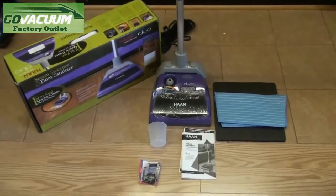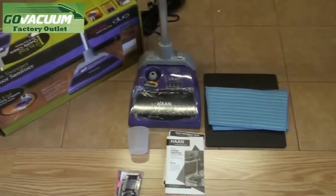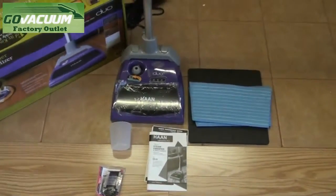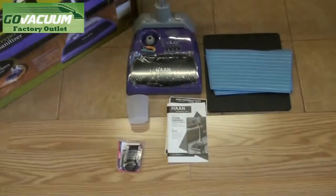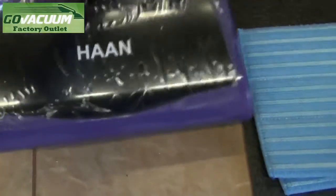Hi, this is Chris from Go Vacuum Outlet showing you the Han Duo HD50 in used like brand new condition. This model has been opened and used once for a demonstration and put back in the box, so it really is in pristine condition, just as a brand new machine would be.